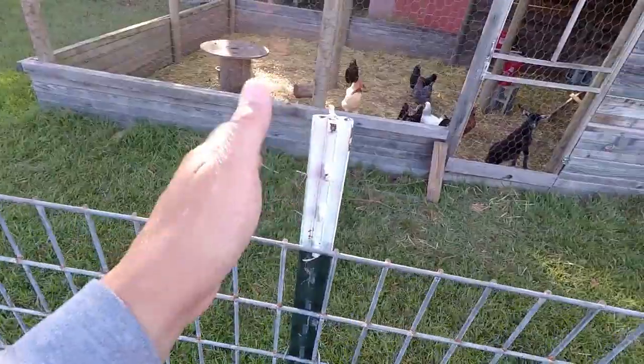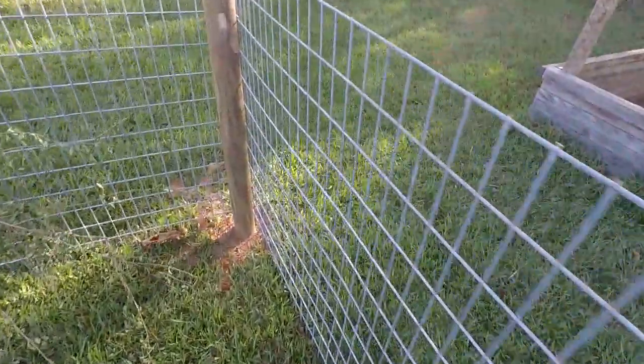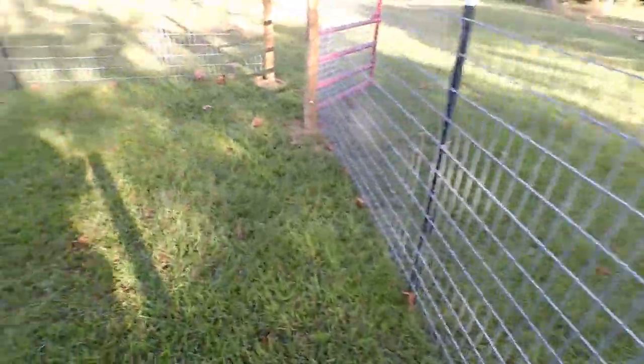I just kind of eyeballed these t-poles — there's one over there — just to get them going. But they're pretty solid. I think it worked out pretty good.